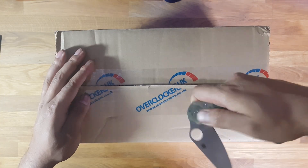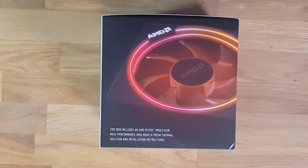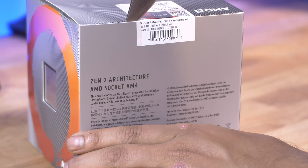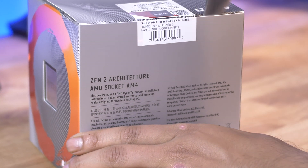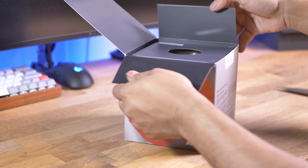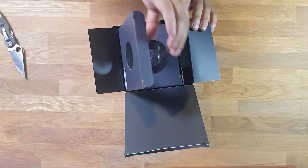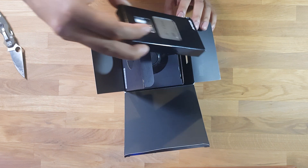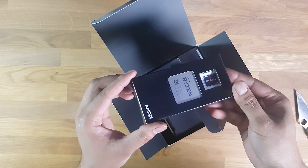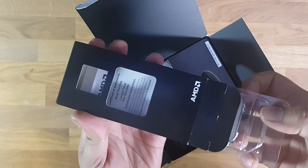So this is the Ryzen 7 3700X, third generation. A little swipe of the knife, take it out of the box from Overclockers — nicely packaged. The Wraith Prism cooler can be seen here. Take it out the box and you're greeted with basically the whole box taken up by the Wraith Prism cooler.